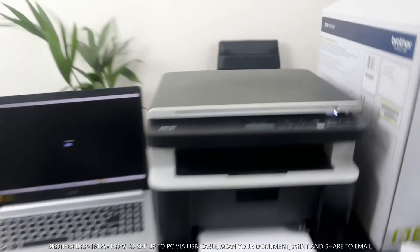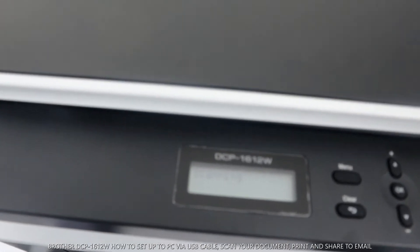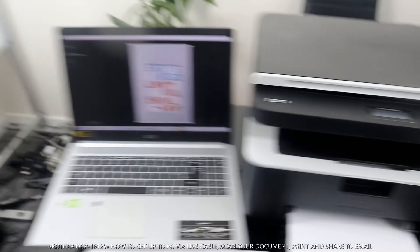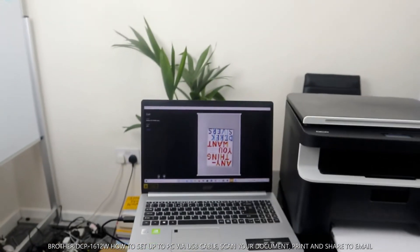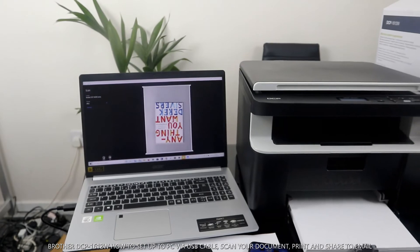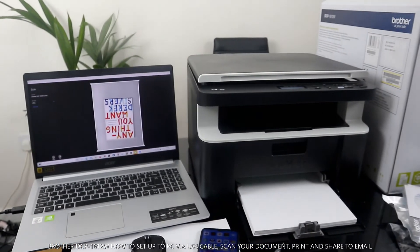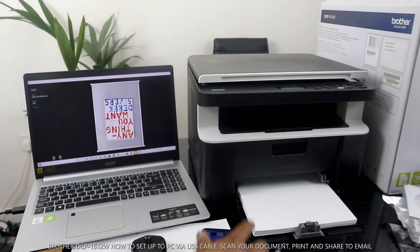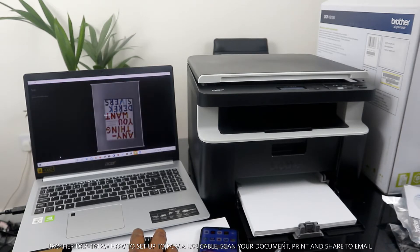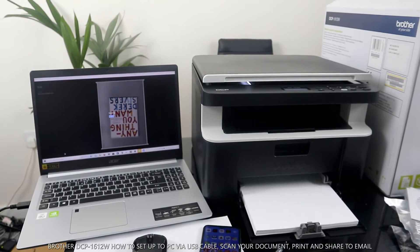If you look over here, it will tell you 'Scanning in progress.' Here it is — you can see the document is being scanned right now. This is the preview and it is scanning again.